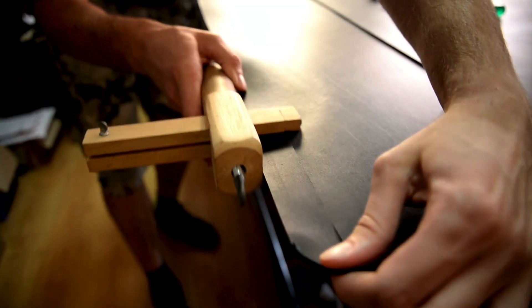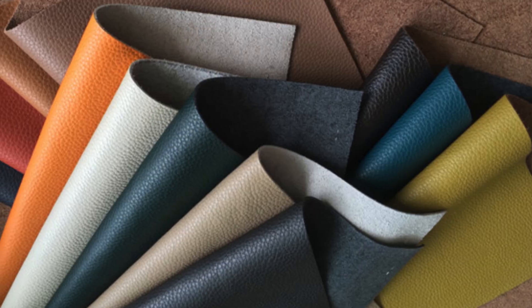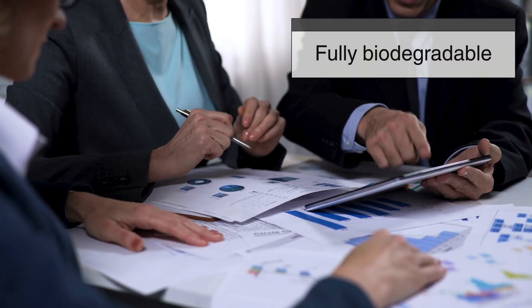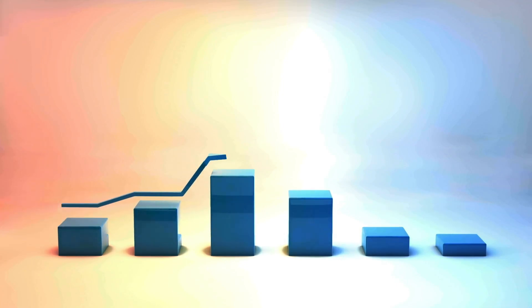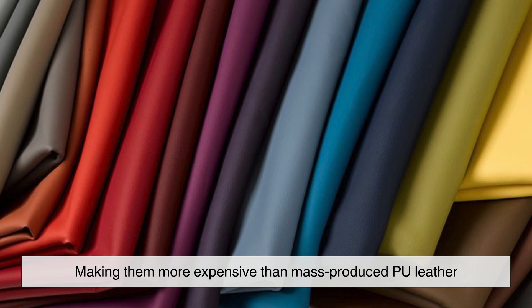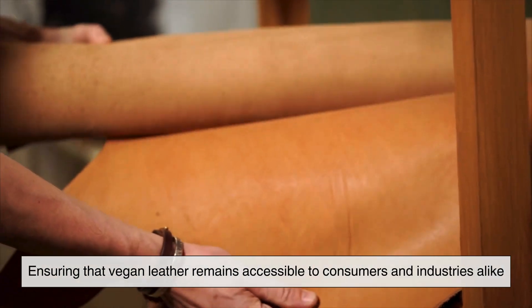Despite the benefits of vegan leather, challenges remain. Some plant-based leathers still require synthetic binders to achieve durability, making them less biodegradable than pure natural fibers. Additionally, while synthetic leathers eliminate the ethical concerns of animal farming, they can contribute to plastic pollution if not properly managed. As technology advances, researchers are working toward fully biodegradable and bio-based solutions that strike a balance between performance and sustainability. There is also the challenge of cost. While vegan leathers have made significant strides in affordability, certain plant-based options still require extensive processing, making them more expensive than mass-produced PU leather. The goal is to scale up production while maintaining environmental responsibility.